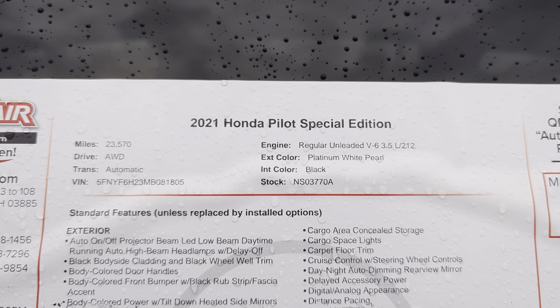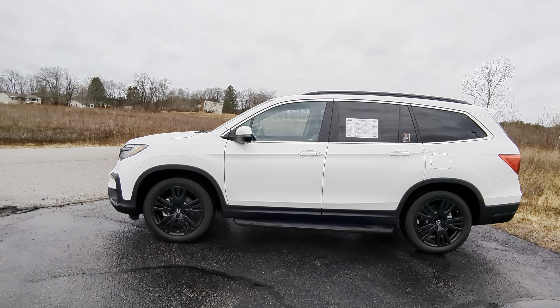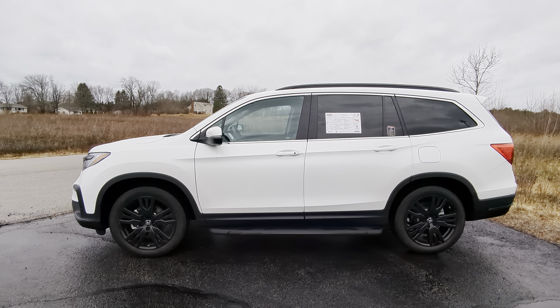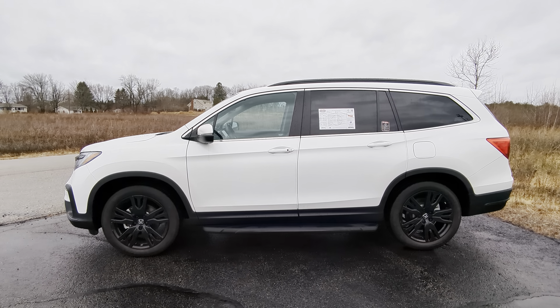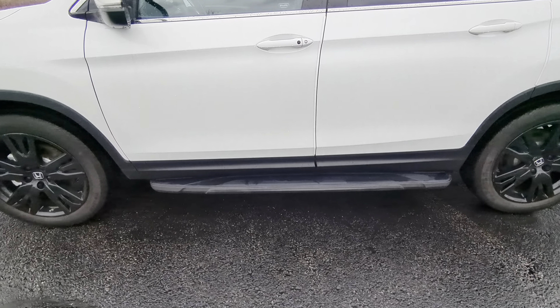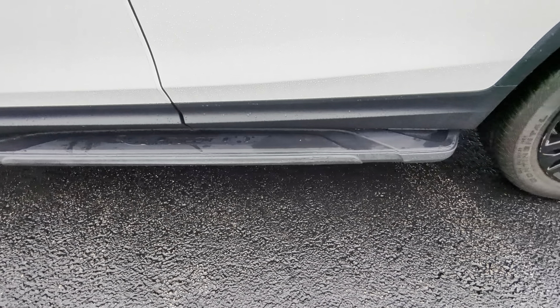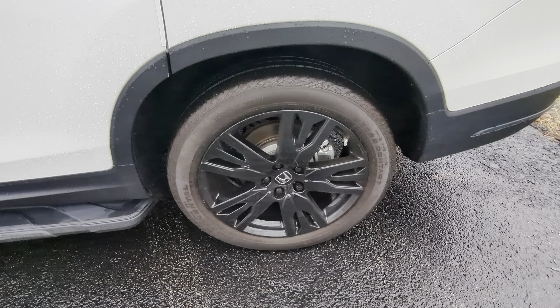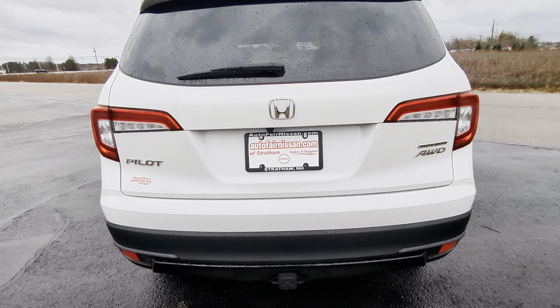Taking a look at the side profile here, you can see that this SUV sits on the higher side as far as overall height goes, which is going to help you with ground clearance as well as visibility. Moving down towards the side, below the nice body lines along the door handle, you're going to see running boards as well as these nice blacked-out 20-inch wheels.